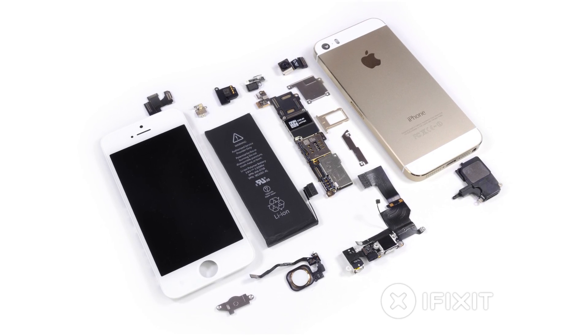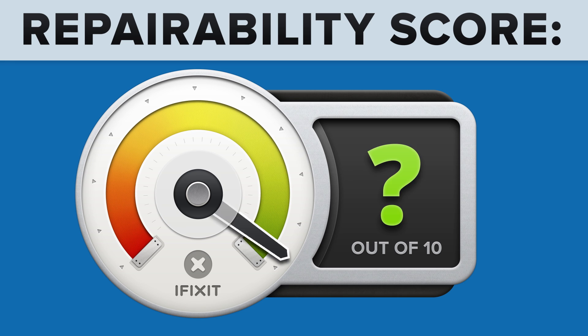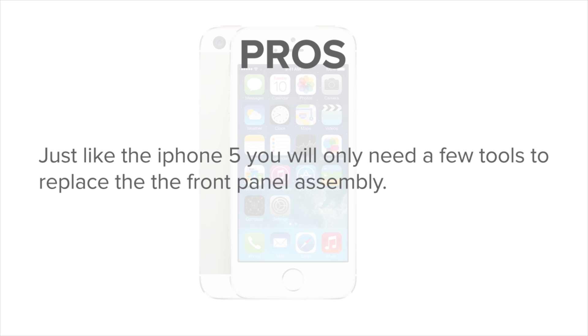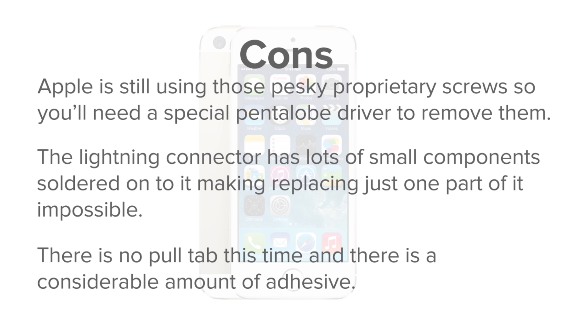With our teardown complete, it's time to talk repairability. At iFixit, our mission is to teach people how to repair everything, so we give every gadget we tear down a repairability score between 1 and 10 — 10 being the easiest to repair, and 1 being the most difficult. The iPhone 5S scores a 6 out of 10. On the plus side, just like the iPhone 5, you'll only need a few tools to replace the front panel assembly. On the downside, Apple is still using proprietary pentalobe screws, the lightning connector has lots of small components soldered onto it making replacing just one part impossible, and the battery has no pull tab and a considerable amount of adhesive.